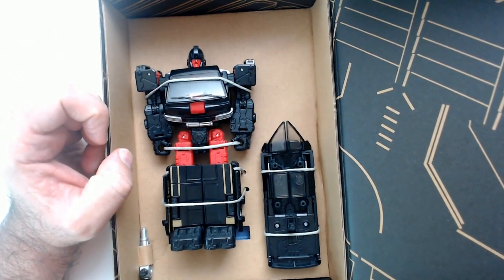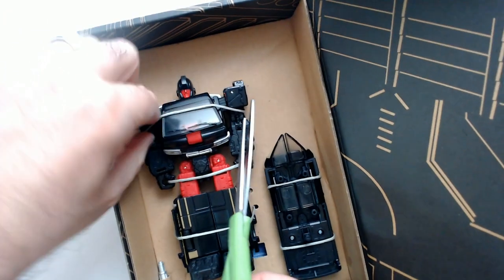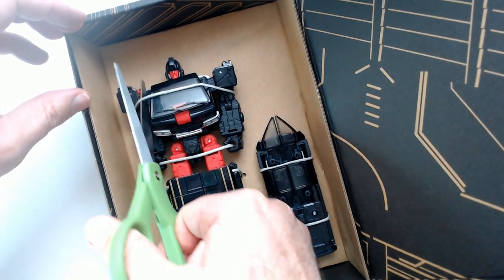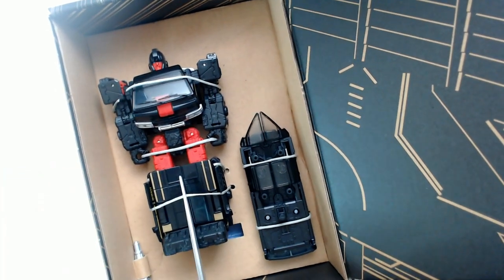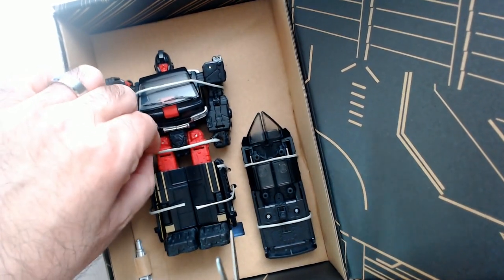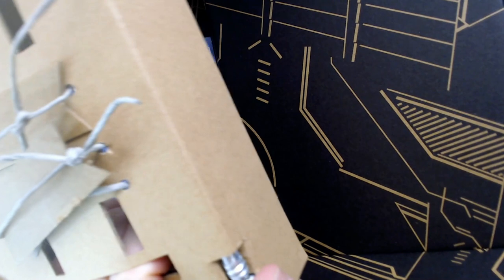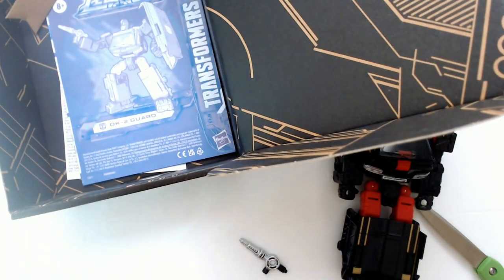This looks kind of cool, doesn't look too bad actually. Let's cut this guy out and see what it looks like. The blaster looks like...